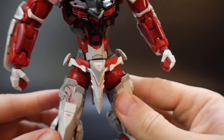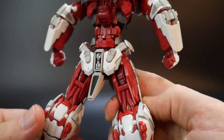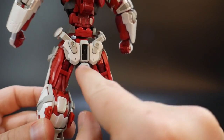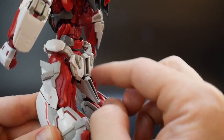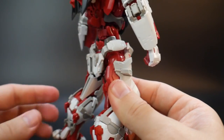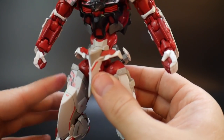Moving on to the waist — it's very basic. I never really have too much to say about waist units. The backside over here I think is a little bit too droopy for my taste. I wish this could have just been a little bit raised — I don't like how this whole part is drooping down; it looks just a little odd. But other than that, it looks pretty cool and very nice.